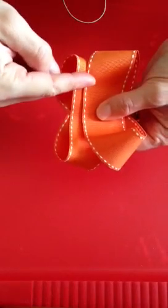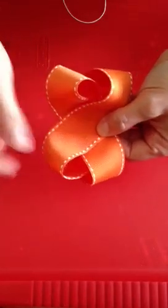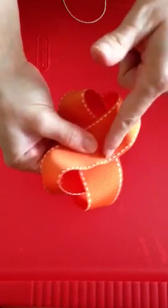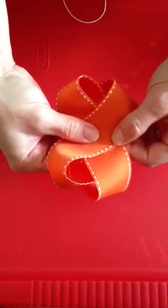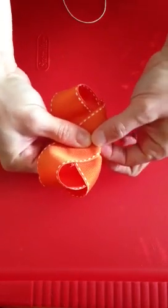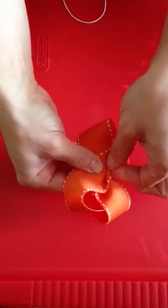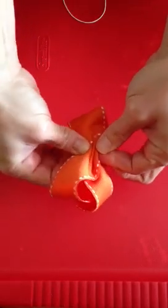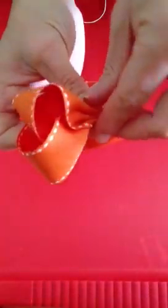This is going to be the back of our ribbon and this one is going to be the front. Place your thumb in the center where it crosses and hold it really good, then start making creases — we're going to fold down the middle. Hold it with your thumb, take this side, and push it towards your thumb while you fold down. Hold that crease, then fold this bottom part up, then fold down, fold up one more time, and back down. We will have three folds: one, two, three.